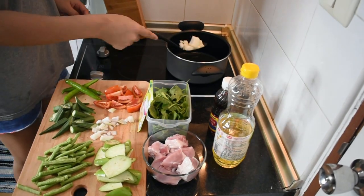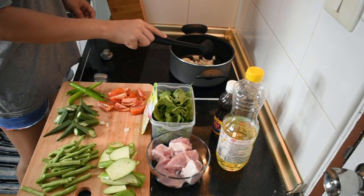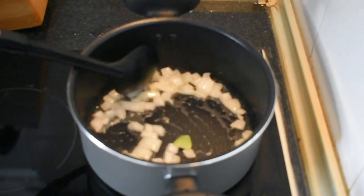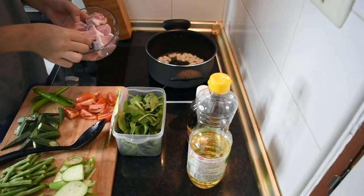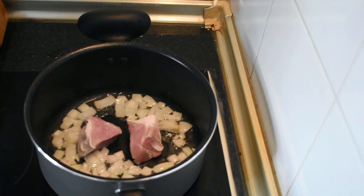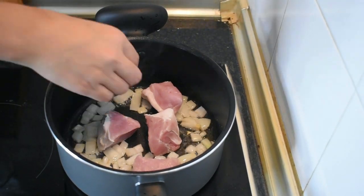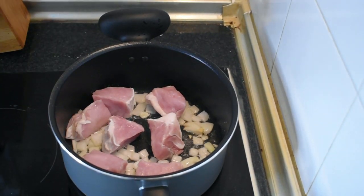Painitin lang natin ang mantika bago ilagay ang sibuyas or onion. Hintayin lang nating mag-golden brown ang onion bago natin i-add ang pork meat. Pakicheck na lang po sa description box para sa kumpletong ingredients.